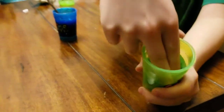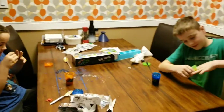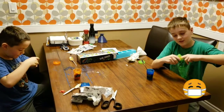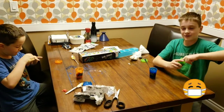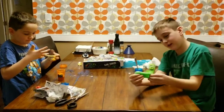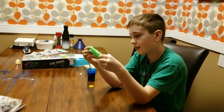It makes a fart noise! So you could troll somebody — like in class you make a fart noise like this and then blame it on somebody else. That's something I would definitely do. So this is the final green slime, which was actually a success. It can do all sorts of things.